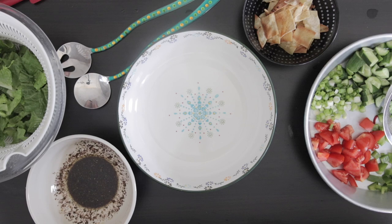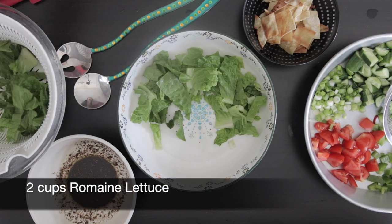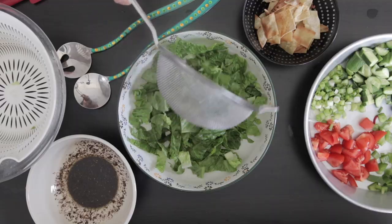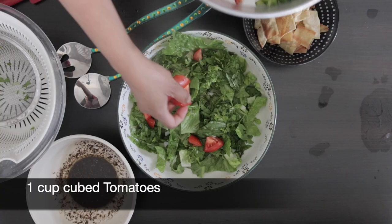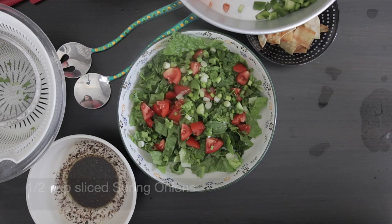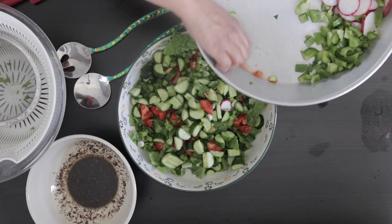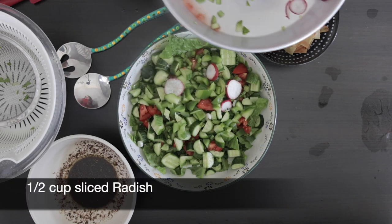To assemble, add the lettuce — I've used two cups of chopped lettuce at the bottom. I'm going to top this with one cup of chopped parsley and mint, one cup of tomato, half a cup of sliced spring onions, two cups of sliced cucumbers, half a cup of diced green pepper, and half a cup of sliced radish.